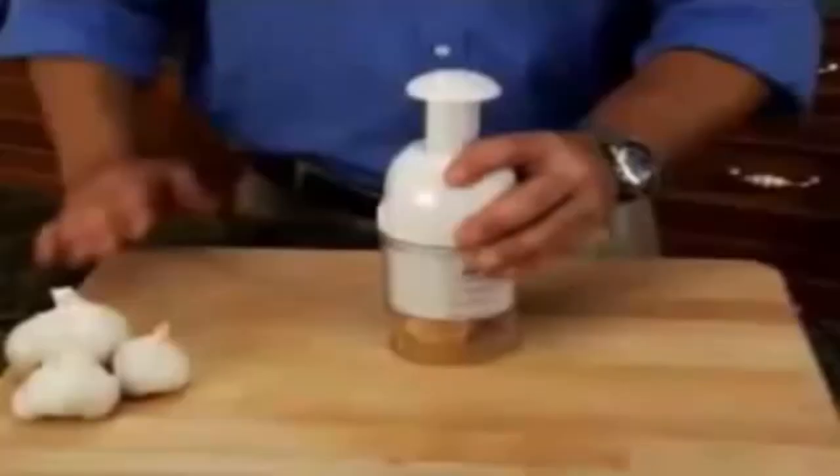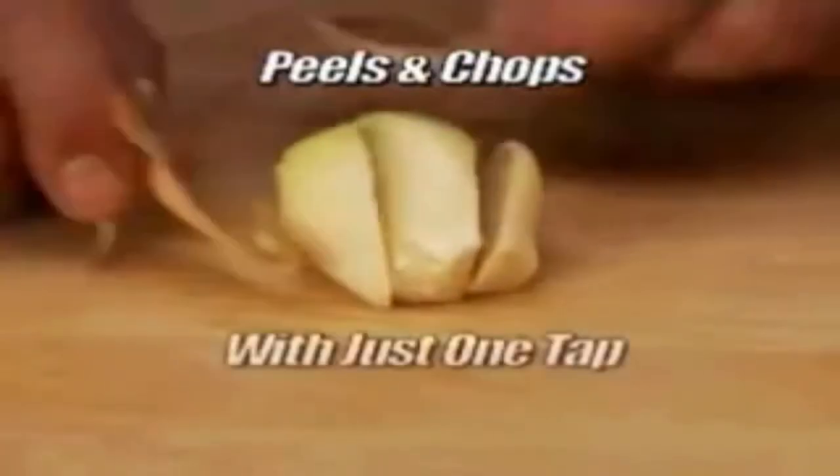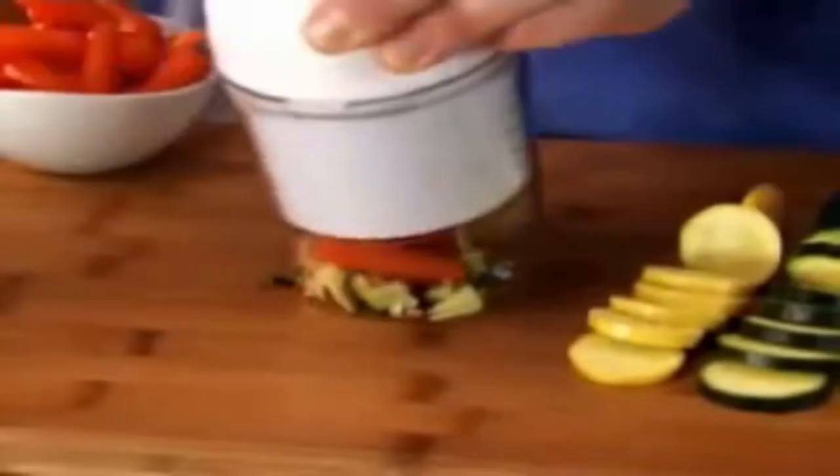It even works on tough vegetables like potatoes. Quick Chop peels and chops garlic with just one tap. Keep tapping for freshly minced garlic.